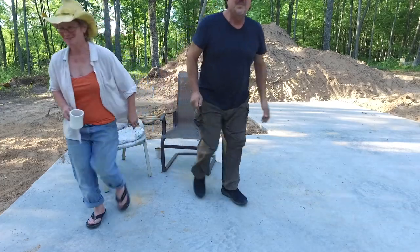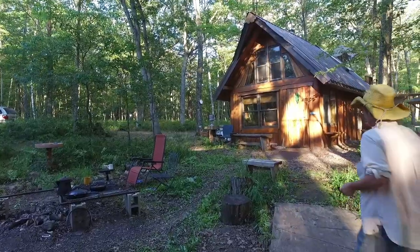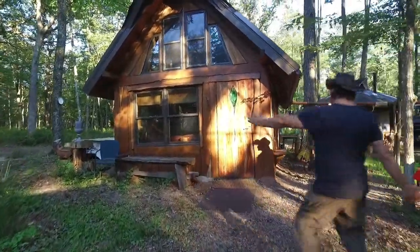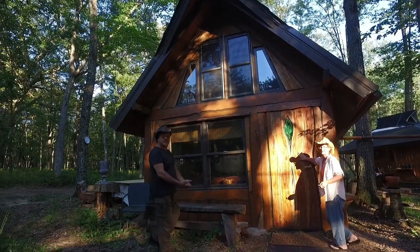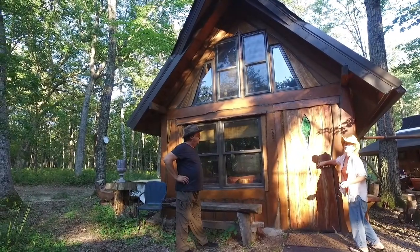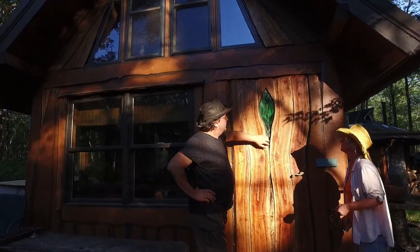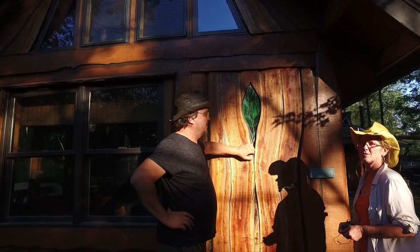Welcome back — we'd like to show you our off-the-grid home. We collected lumber from the forest around us, including this beautiful black cherry door that Dave designed and made. A friend of ours made a lovely leaf stained glass window, and she knocked it out of the park — it glows beautifully.